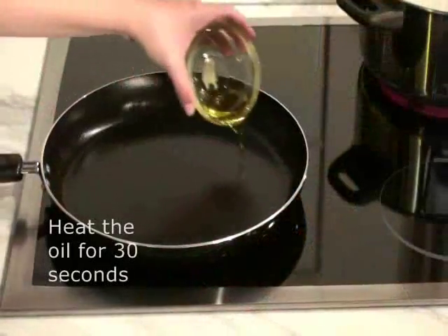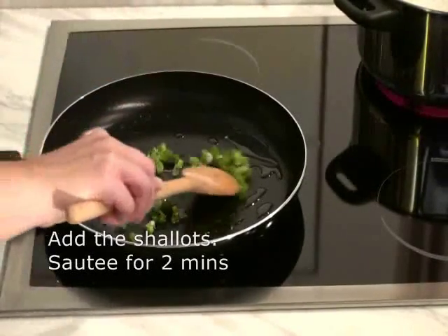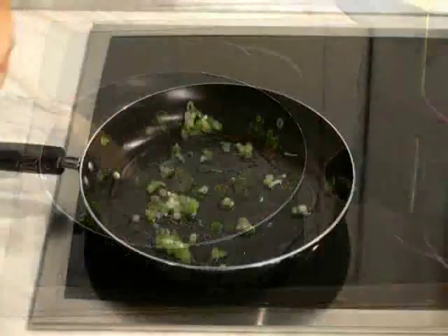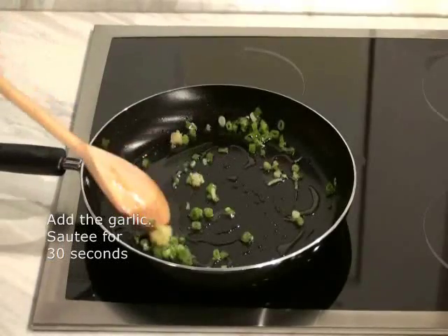Heat the oil in the skillet over medium-low heat for about 30 seconds. Add the shallots and sauté for two minutes, stirring constantly. Add the garlic and sauté for another 30 seconds, stirring constantly once again.